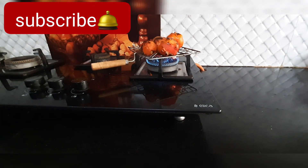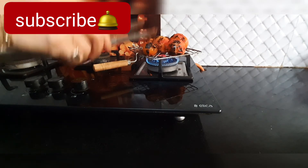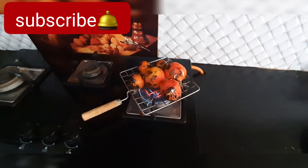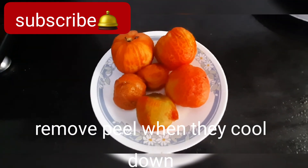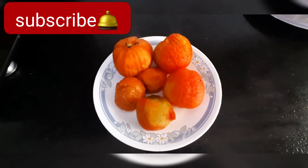We will use the pulp, which will give a very good barbecue flavor. It is almost cooked. When it is cooked, you can remove the peel. When this is done, we will add the tomatoes to the blender.